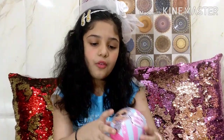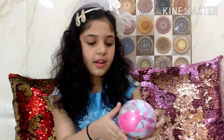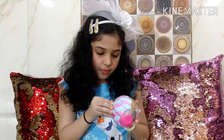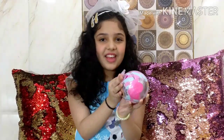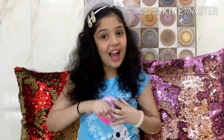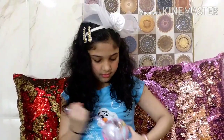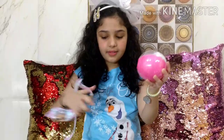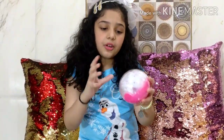Over here we have a doll that says 'You Glow Girl' and there is another one that says 'All About the Bling.' So now we are going to open this hard zipper over here. I am super excited for our dolls - are you? I am super excited!